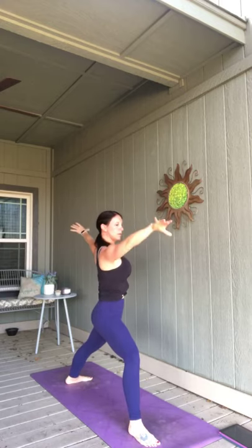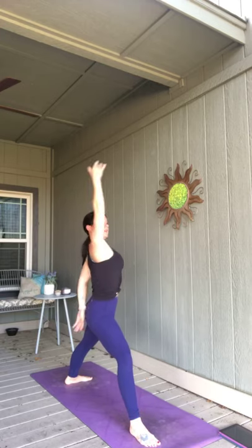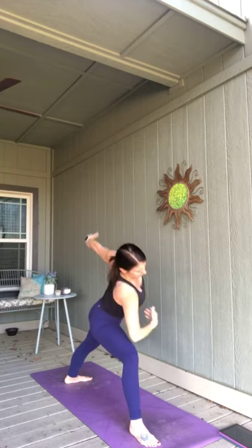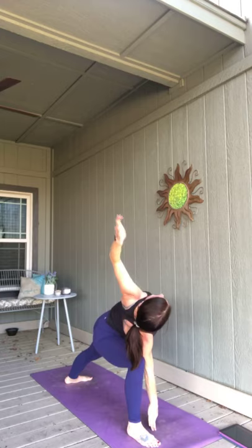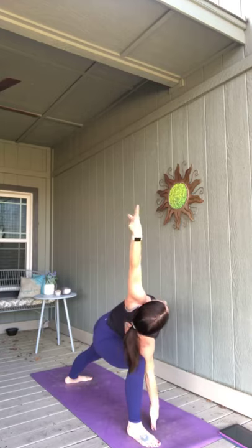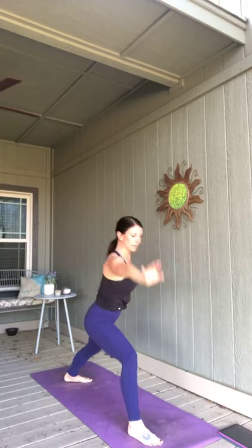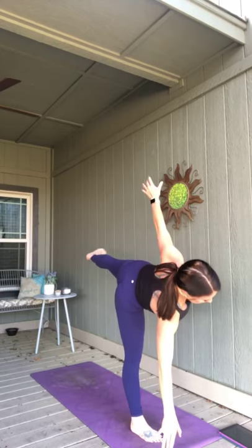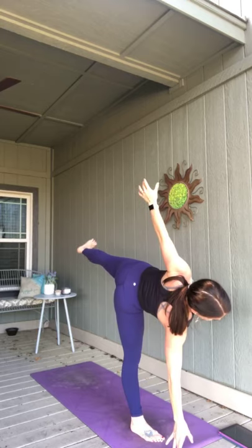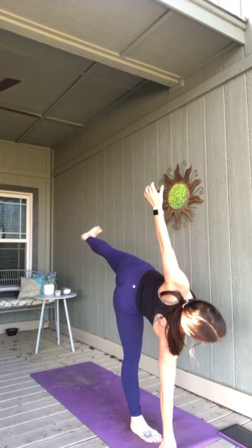Exhale, warrior two. Breathe into reverse warrior. Exhale, extended side angle. Back to that reverse warrior — inhale. Balancing half moon — really challenge your balance here.